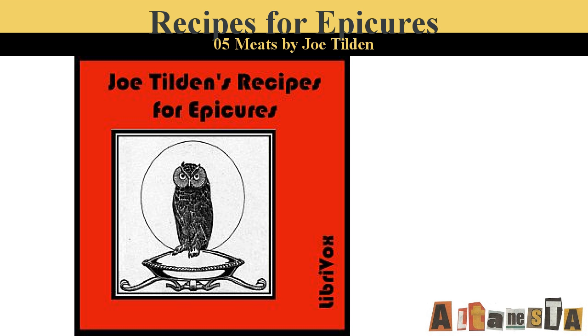Pork Pie. Cut into small pieces enough pork to fill a baking dish. Season it with salt, pepper, and mace; use no water. Cover the meat with a thick pastry crust and bake in a slow oven for two hours. Make a gravy of the bones and scraps of the pork well seasoned and pour into the pie after it is baked.